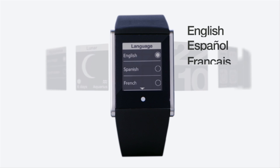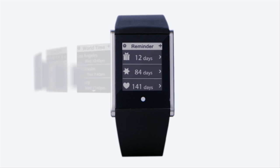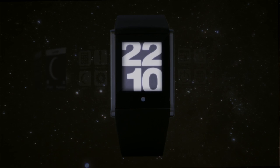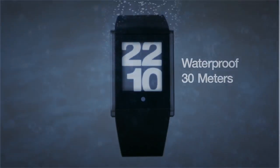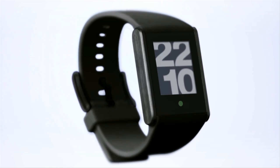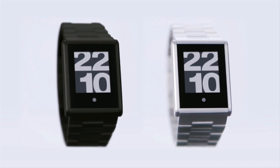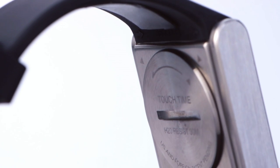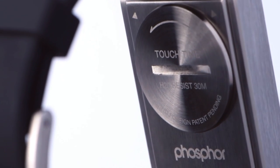TouchTime allows you to select from multiple languages. It also includes calendar, world time, and reminder applications. TouchTime's high resolution LCD display is always on. It has a bright white LED backlight and is waterproof up to 30 meters. Choose from five different designer colors as well as stainless steel and gunmetal bracelet versions. And most importantly, with TouchTime there is no recharging — it uses an easy to replace coin cell battery that lasts a year or more.